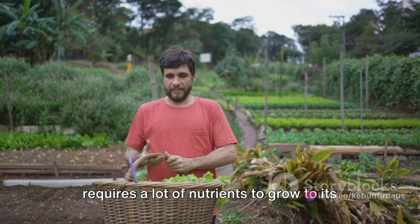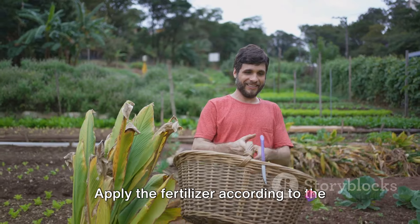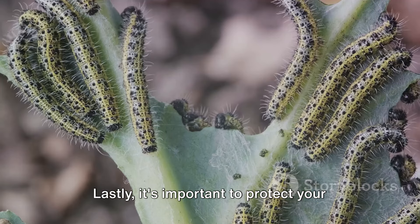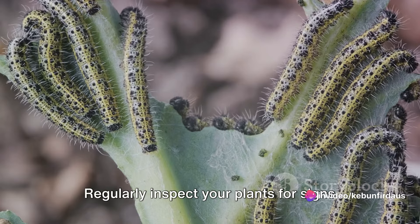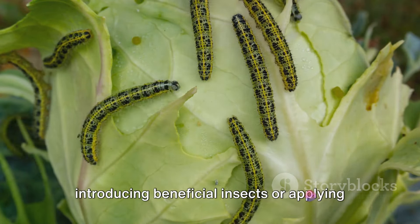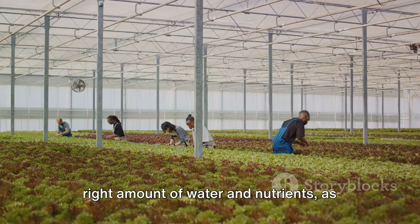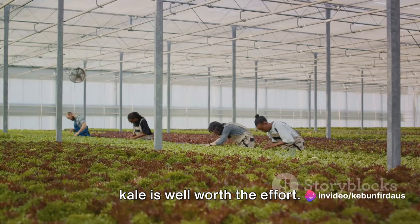Kale is a heavy feeder, meaning it requires a lot of nutrients to grow to its full potential. A balanced, organic fertilizer is typically the best choice — apply it according to the package instructions, generally every two to four weeks. The nutrients will replenish the soil and help your kale seedlings develop into mature plants. It's also important to protect your seedlings from pests. Common pests that target kale include cabbage worms, aphids, and slugs. Regularly inspect your plants, and if you notice any, consider using a natural pest control method such as introducing beneficial insects or applying an organic insecticide. The reward of fresh homegrown kale is well worth the effort.